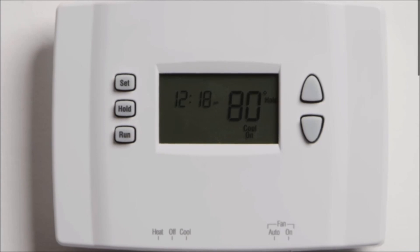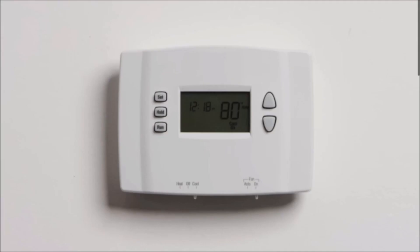Note that some thermostats have a battery built-in, so the screen may stay on even if the system power is off. You can check to ensure the power is off by changing the temperature and then waiting for a few minutes to make sure your system doesn't turn on.